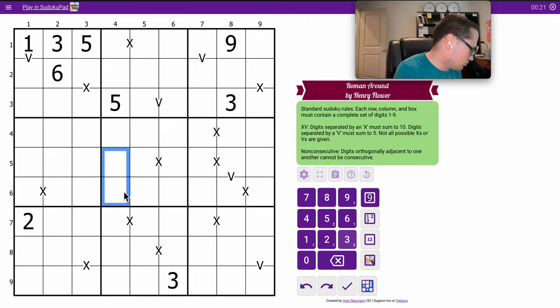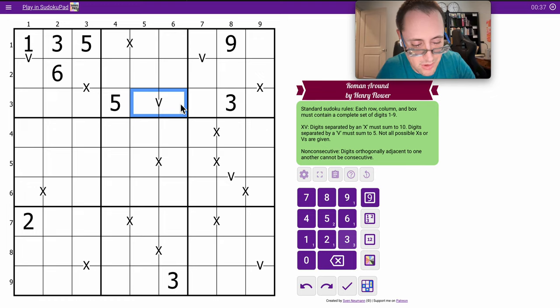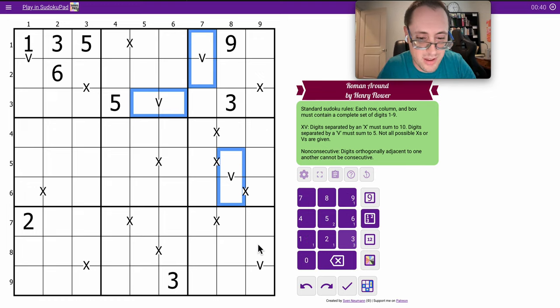Since there's only two ways you can get five — one, four, or two, three — but neither of those could be two or three, because there's a three here and they can't be consecutive. So every one of these V's has to be a one, four, I think.